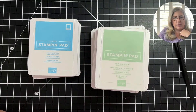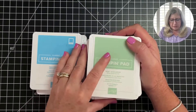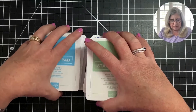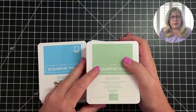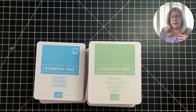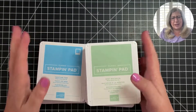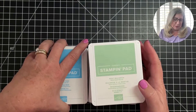My quick tip for today has to do with Stampin' Up ink pads, so let me turn the camera down and show you what I'm talking about. I just ordered a whole new set of Stampin' Up ink pads to keep in my Arizona house, because I was shipping them back and forth in priority flat rate boxes and it was costing me a fortune. I just can't imagine being somewhere without my ink, so I decided to splurge and get a whole new set.